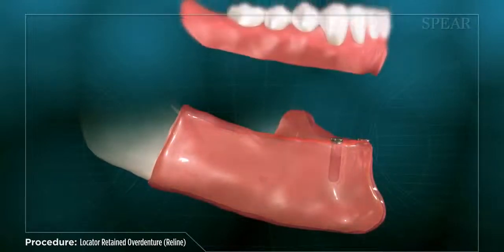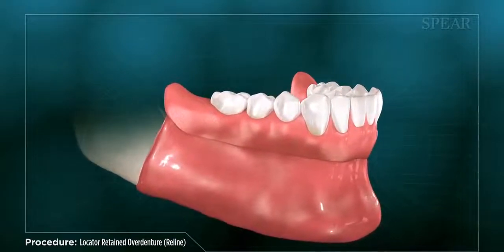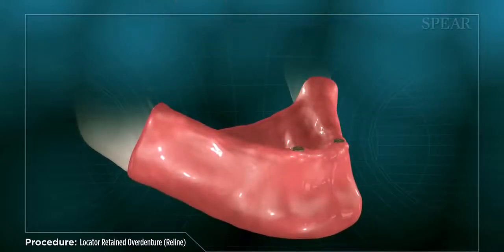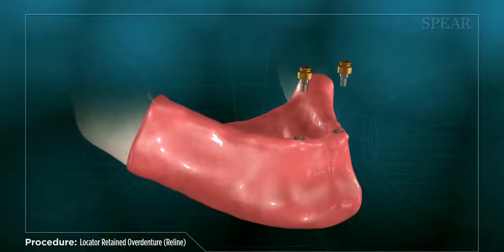Special healing caps are placed over your implants while you heal. At subsequent visits, your doctor will monitor the healing process, letting you know when the area is ready for the next phase of treatment. You can continue to wear your existing denture during this time.